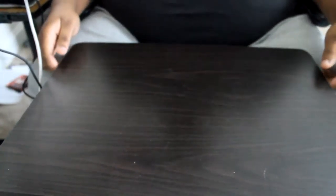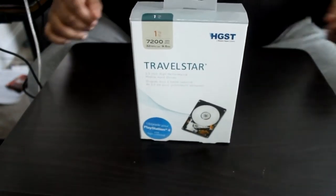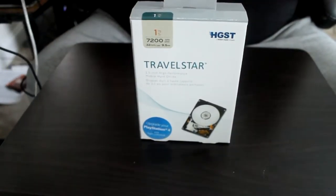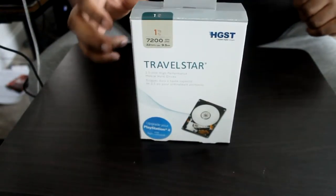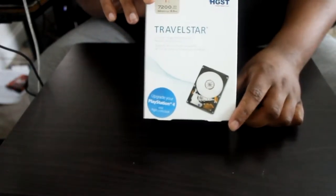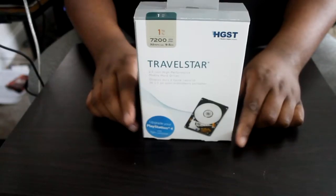Alright ladies and gentlemen, boys and girls, we're here once again at MajorLinks.com. I have an HGST by Western Digital Travel Store one terabyte 7200 RPM laptop hard drive. I picked this up — well, it got delivered today. You can probably barely make out at the bottom that I'm going to upgrade a PS4 with this thing.